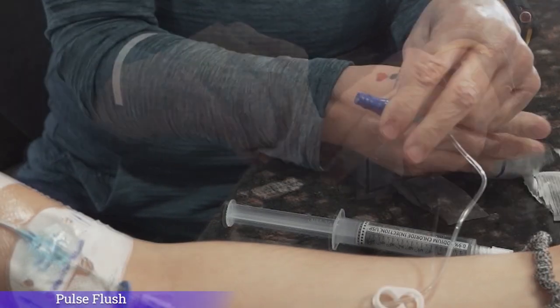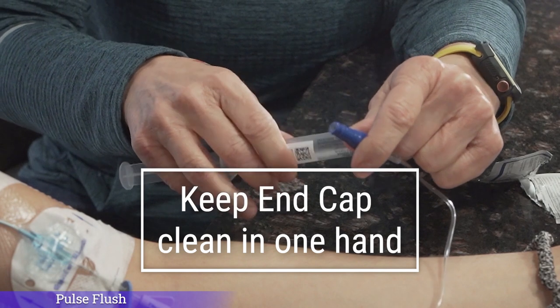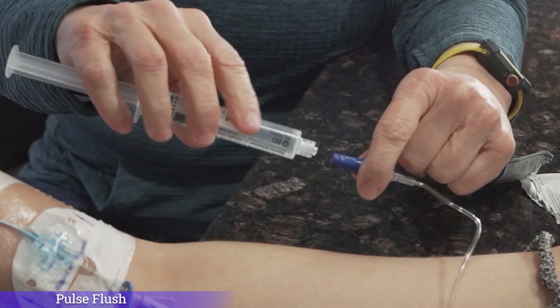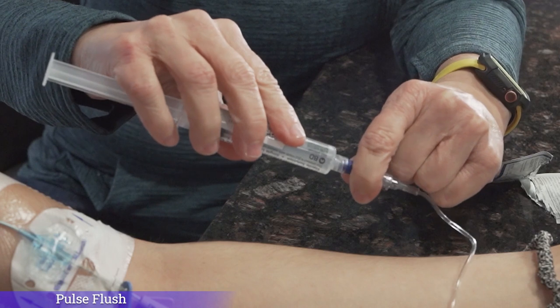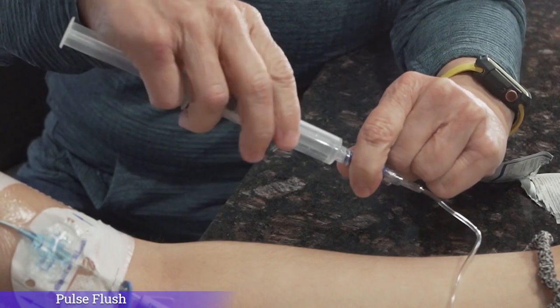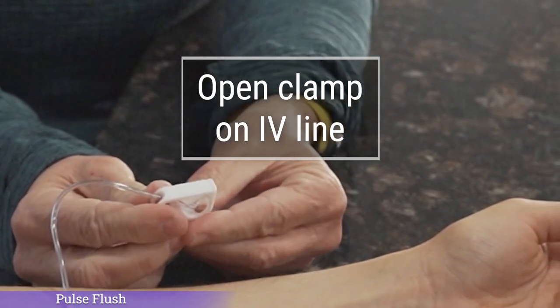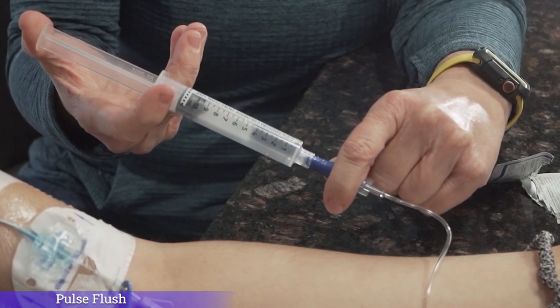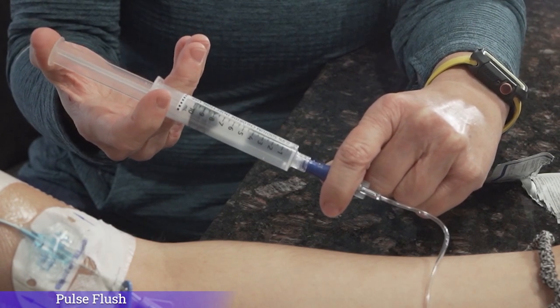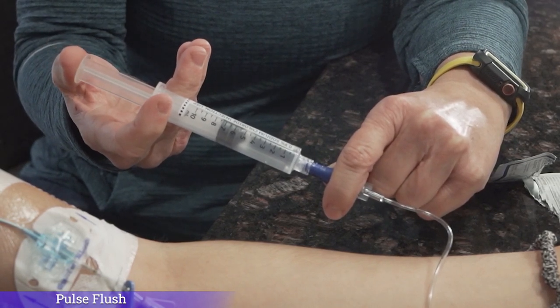Ready to flush? We will now flush the IV line with saline. While keeping the end cap or hub clean in one hand, grasp the saline syringe with your other hand. Remove the cover on the saline syringe and attach the syringe to the hub of the IV line by screwing the syringe onto the hub in a push and twist motion, like putting a key into an ignition. Now that you have connected the syringe, open the clamp on your IV line and slowly push about one to two milliliters of saline in at a time. Stop and push one to two milliliters more. Stop and push in a little bit more. Keep doing this until all of the syringe is empty. Flushing this way each time helps keep your IV line from getting clogged.